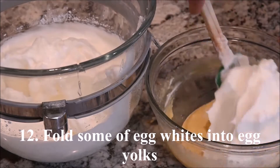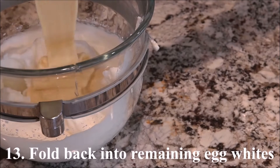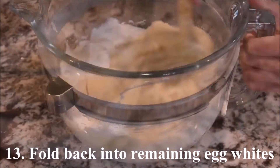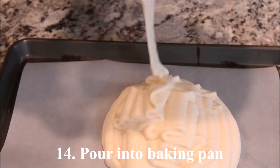Fold some of the egg whites into the egg yolks. Fold that back into the remaining egg whites. Pour into a baking pan.